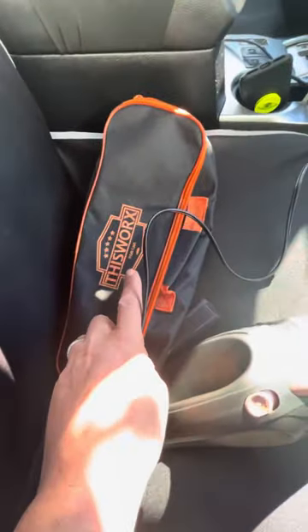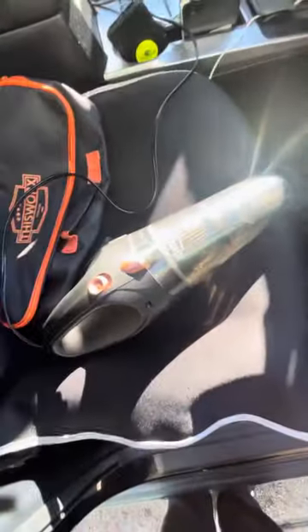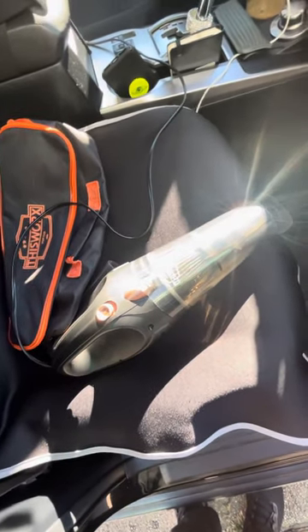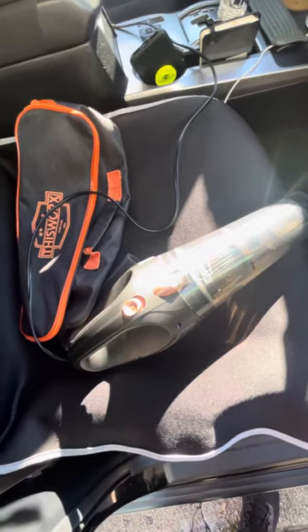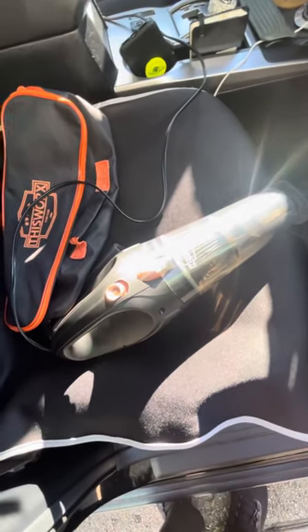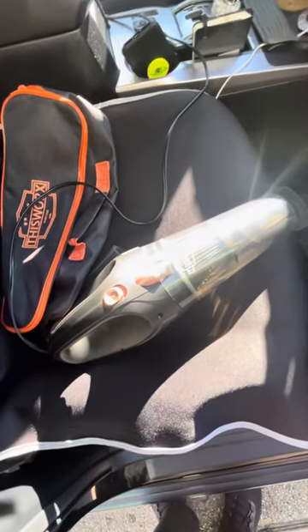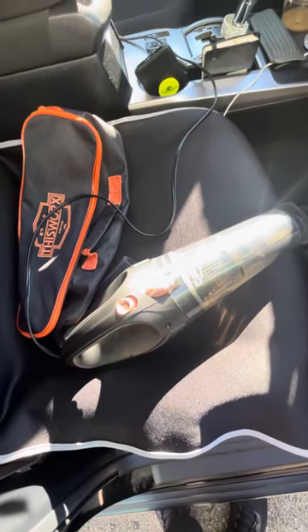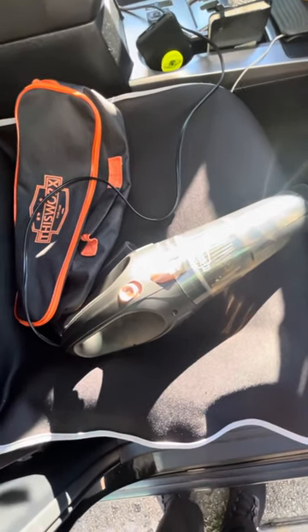Trust me — I bought it for $35, but now if you buy it from Amazon it gives you a discount of 22%. Right now it's a deal of the day — I don't know how long — but you can get this thing for $25. It's amazing.